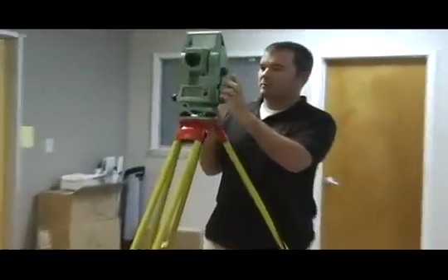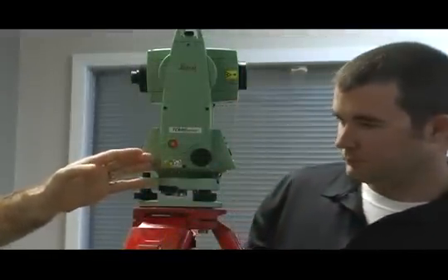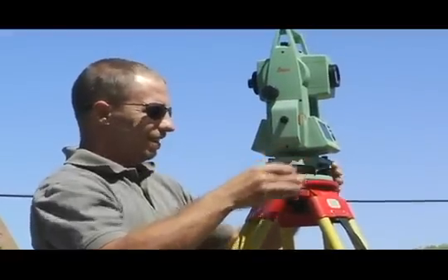Next, put the battery in the side of the instrument. Press the red button on the side to turn the Total Station on. Then, go to the Level and Plumb menu. This will turn on your target laser on the underside of the instrument.